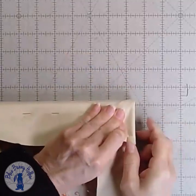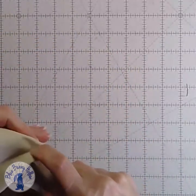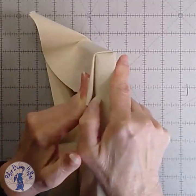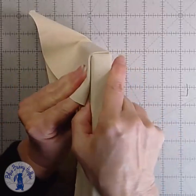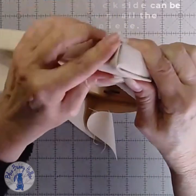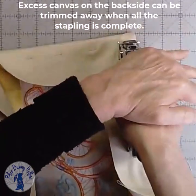If you are not adding a fancy frame, I think this looks much better than having a diagonal fold along the edge. Repeat for the remaining corners.